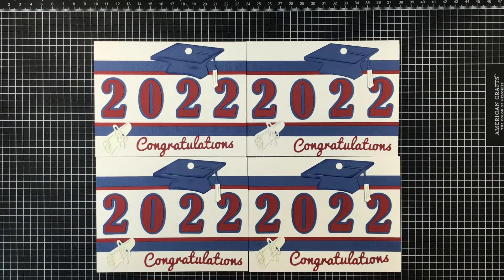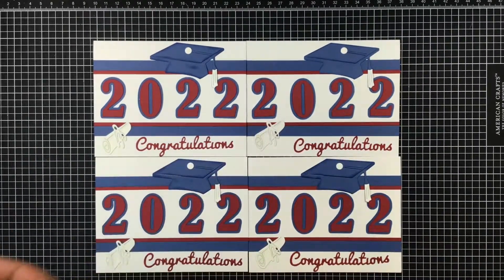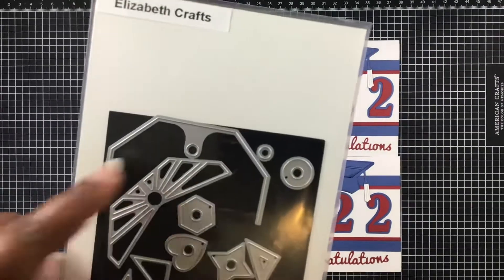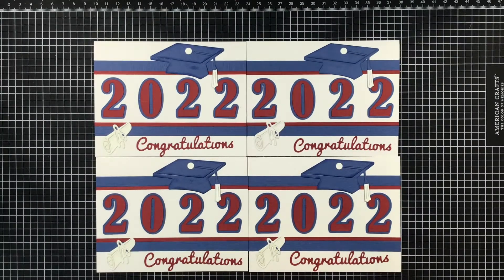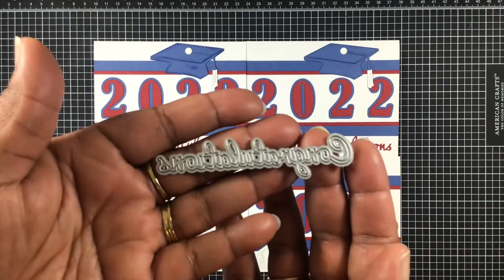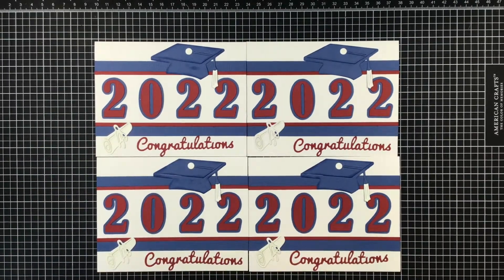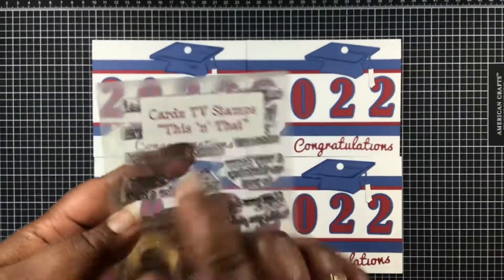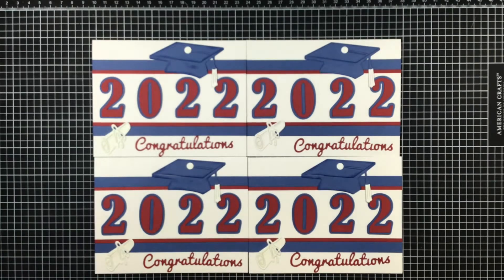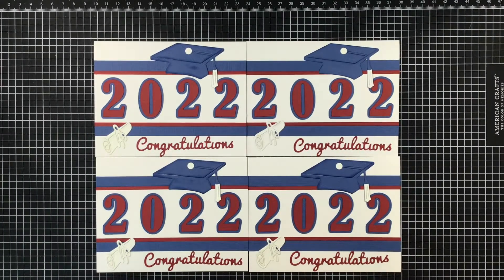Let me jump in and show you what I used. I used this here which came from my bestie Gloria, as well as this here from Elizabeth Craft Designs. I used that little circle there to fill in, and I also used this graduation congratulations stamp that came from eBay way back in the day. On the inside I'm using Cards TV stamps - the 'Way to Go' stamp from 'This and That' - as well as this infinity die which is from Hero Arts.